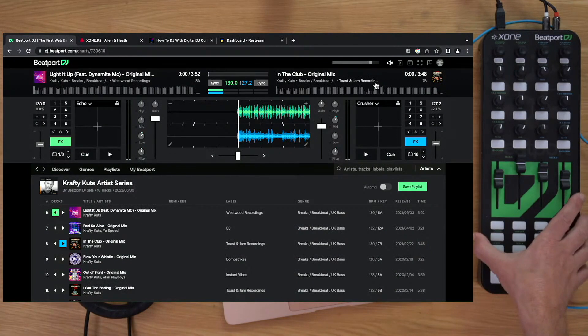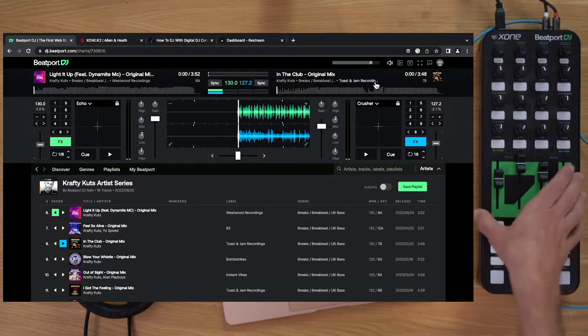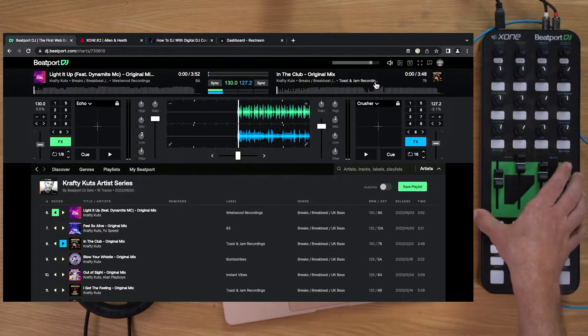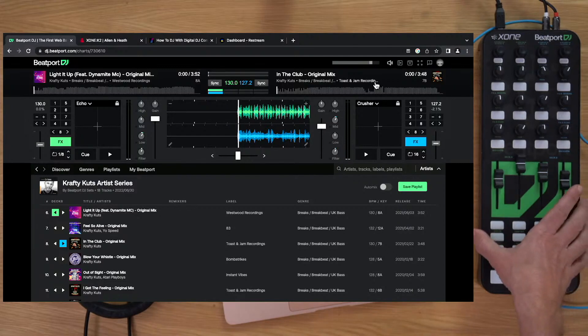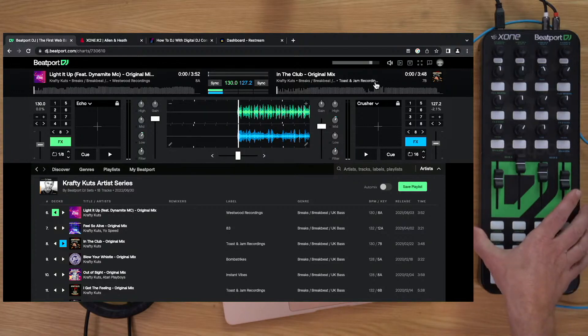Now what about the hardware? The hardware is this unit here: the Allen & Heath Zone K2. If you're a little bit long in the tooth you've probably seen this before — it's actually been around for about 10 years, still made today and still popular. Why? Because it's an awesome modular DJing solution. This is pro gear — it feels pro, it's not going to let you down, the faders are Allen & Heath quality, and the knobs and buttons are too.